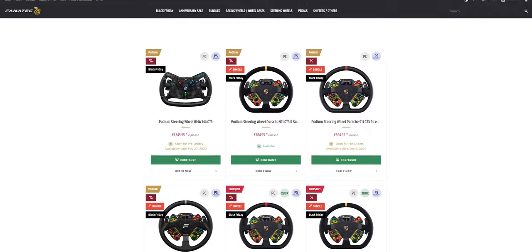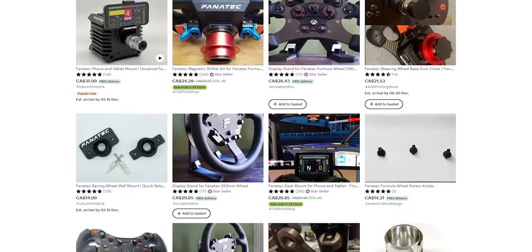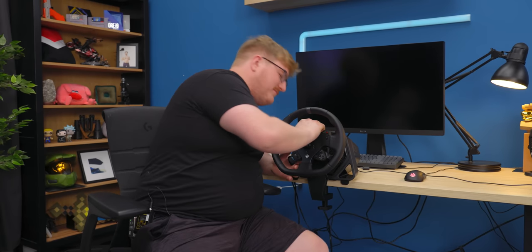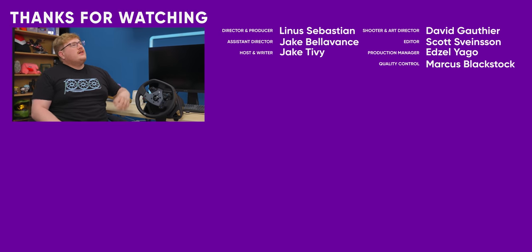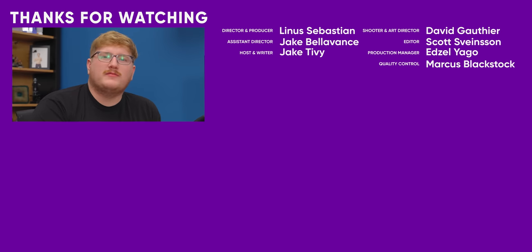There's already a community behind Fanatec building custom wheels, and Logitech will probably come out with more too. If this thing were $500, it would be an absolute steal. For $750, maybe worth buying. I think this is just a little too expensive. Thanks for watching — maybe check out my Apple Watch Ultra video, that thing was pretty cool although also very expensive. Get subscribed. Goodbye.